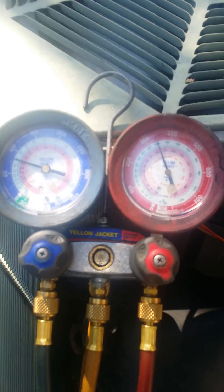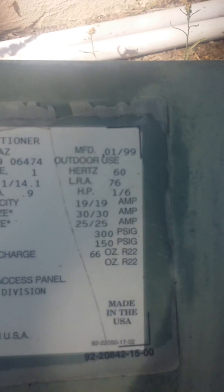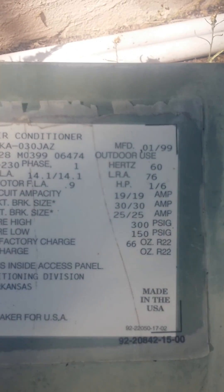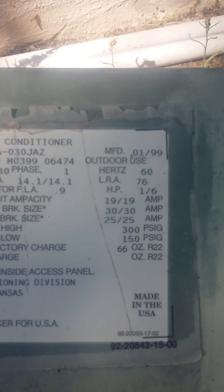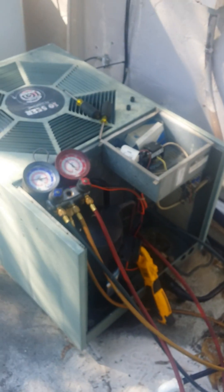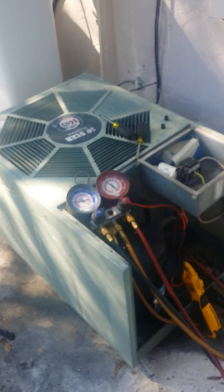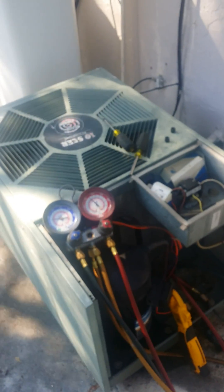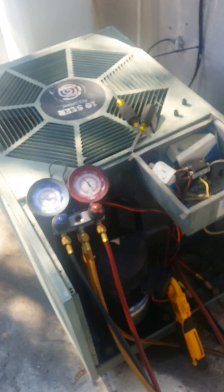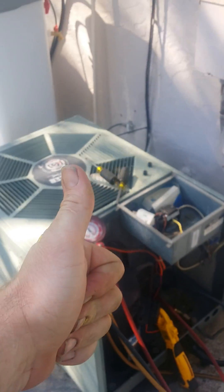So if you don't have R22, drop R410a right on top. Let's check how many ounces this system holds — it holds 66 ounces. There's still R22 in the system when we put the three and a half pounds in, and it's working great with low amp draw. A 1999 R22 system with a piston running R410a. The next system is going to be a TXV valve to see how that operates. Heat compression is perfect — I'll give this job the thumbs up.